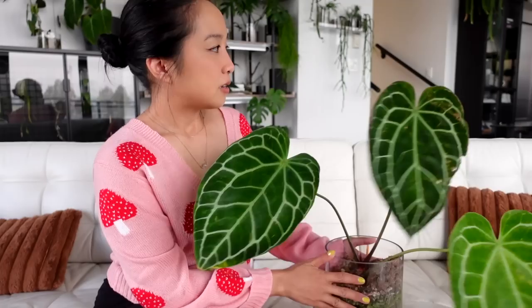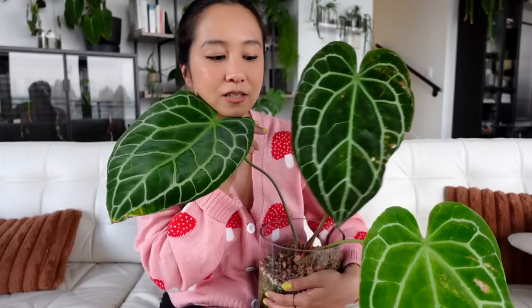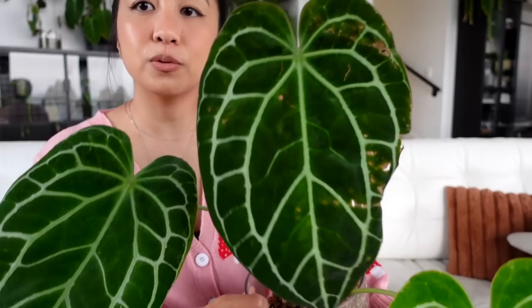Second to last is my anthurium crystallinum black — one of my favorites. Crystallinums were some of the first anthuriums I ever owned and imported, and I just have this soft spot for them. When I discovered the anthurium crystallinum black existed, I audibly gasped and may have passed away a little bit. She's had a long road and we've definitely hit a few bumps, but she's not looking too shabby.